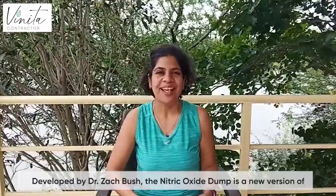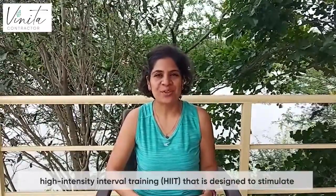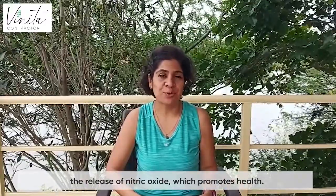Hi, my name is Vinita and today I'm going to be talking about nitric oxide dump. This has been developed by Dr. Zach Bush and it's designed to stimulate the release of nitric oxide in our body, which is supposed to promote health.